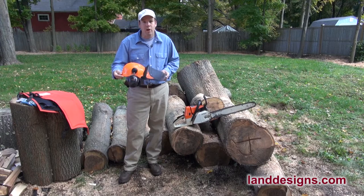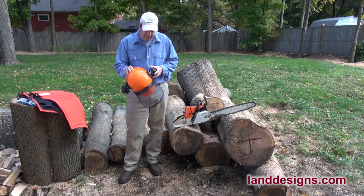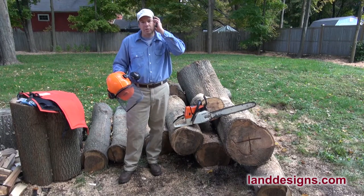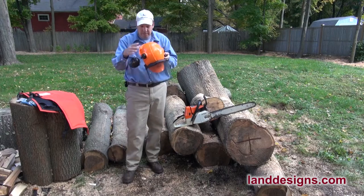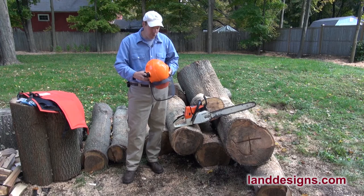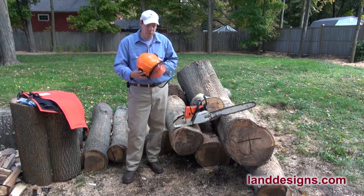The helmet is kind of awkward to wear, to be honest, and I'm still trying to get used to it. The thing I still haven't quite gotten used to is I'm used to using wraparound earmuffs — I think I had some that were by Stihl or Peltor — but these just don't seem to close on my ears as much, and the saw seems a bit louder when I'm using this. Otherwise I'm getting used to it.